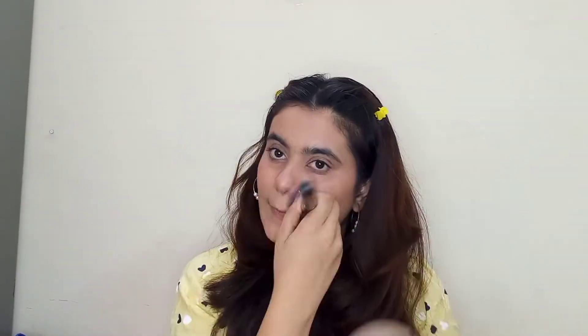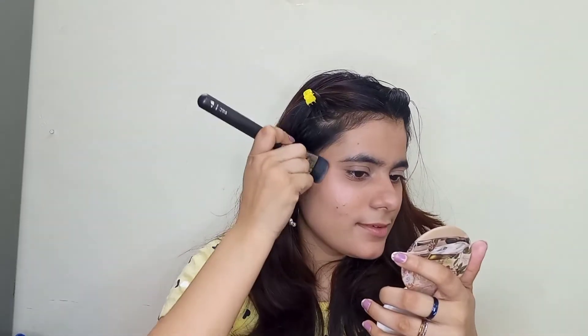I'm also applying blush on my nose and chin. Then highlighter — Nika Glow and Shimmer highlighter — applying it on my high points and on my nose too.